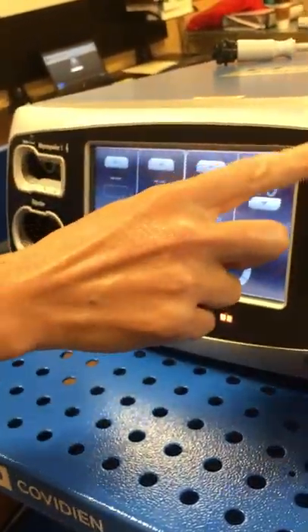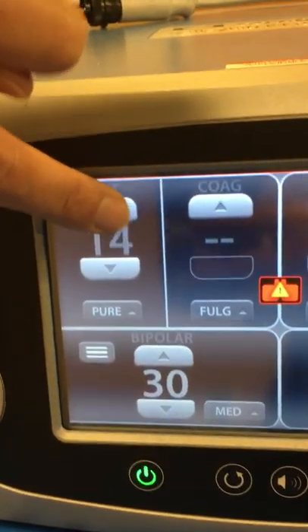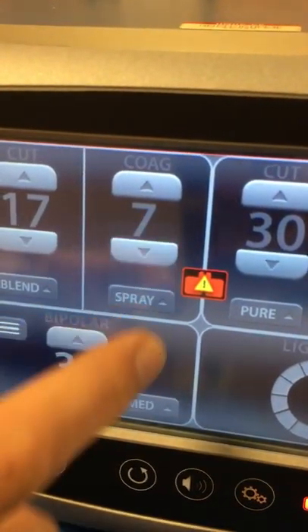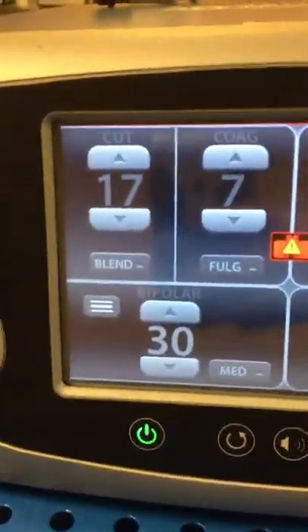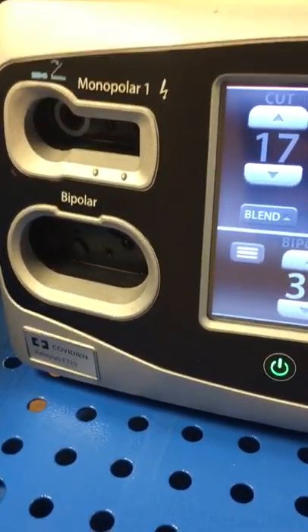Now I'm going to go through the four quadrants of the machine. This first one right here is monopolar one — this is for your standard Bovie pencil. On the touch screen is where you would set your settings once you plug your pencil in. You've got your cut and coag. Within cut, you've got pure and blend; within coag, you've got full grade and spray. It does default to blend and full grade, which is a typical setting. It can be changed to whatever your surgeon preferences are. Also right here is the UFP port in order to plug in your foot pedal for monopolar use for laparoscopic procedures.